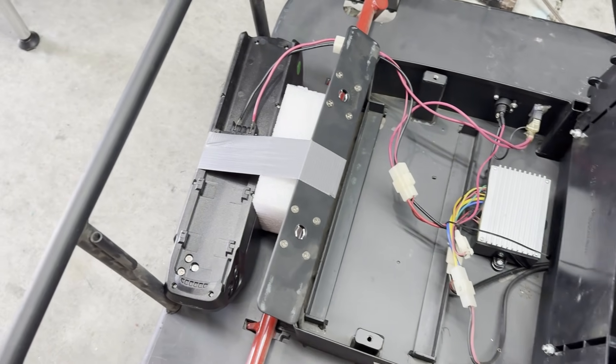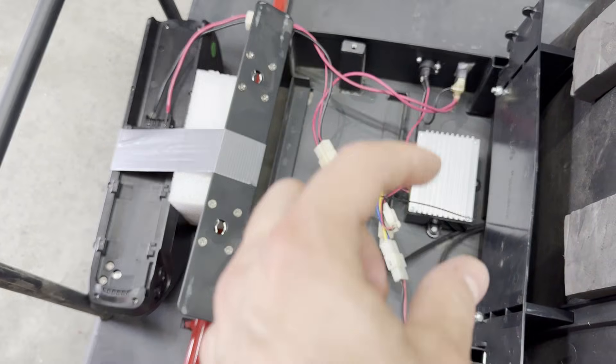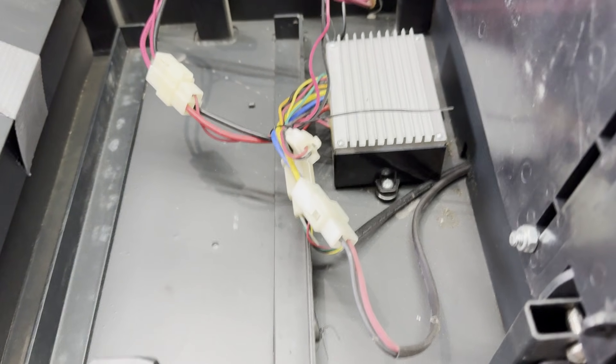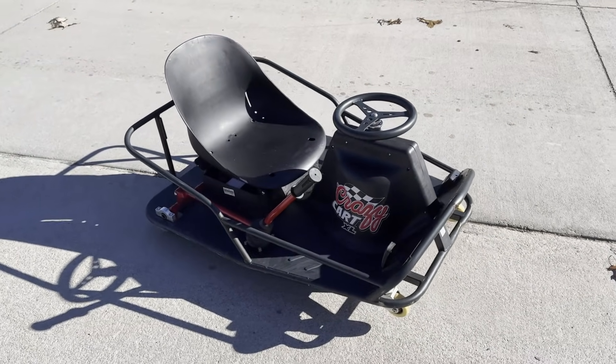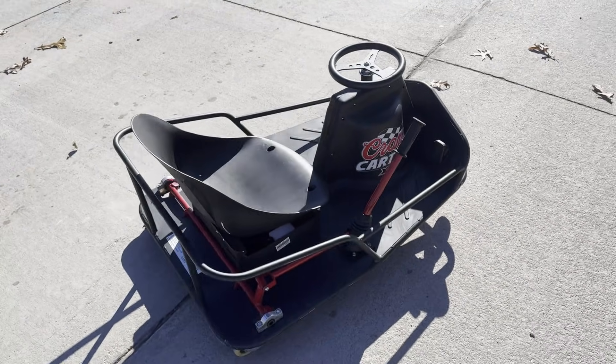You could do this as a more permanent solution if you put the battery in sideways after moving the controller over and removing the little bracket, but this is just temporary. I went and rode the stock cart around. It's pretty fun, you can pull the e-brake and do some big drifts, but I've got the need for speed so it's time to start upgrading.